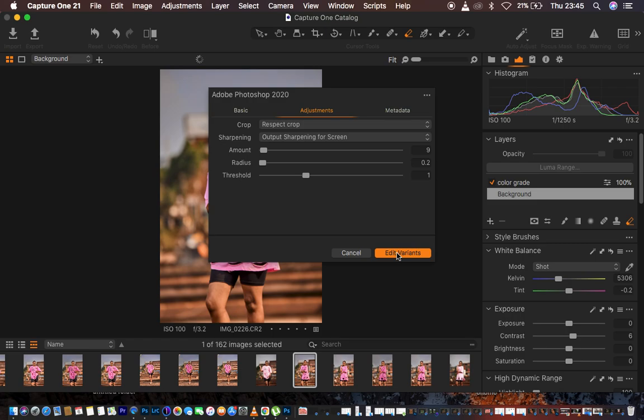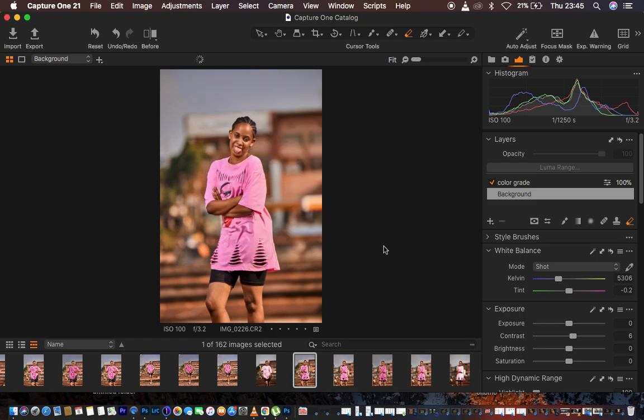That's why you should learn to use Capture One to color grade your images and achieve professional skin tones and colors. That's all for today's tutorial — if you loved this, don't forget to like and subscribe. This is Runnings Photography. Thank you for watching, I'll see you in more tutorials. Keep practicing, keep creating, and don't forget to color grade your images.